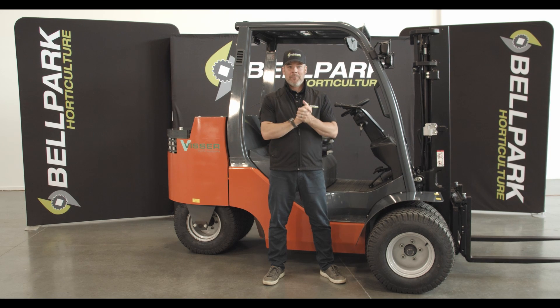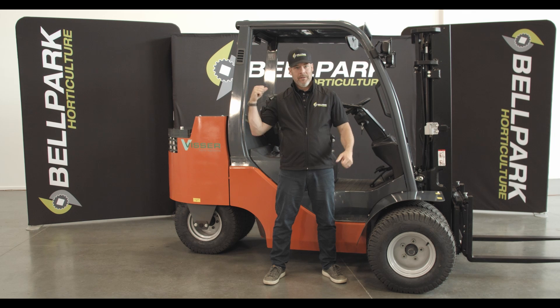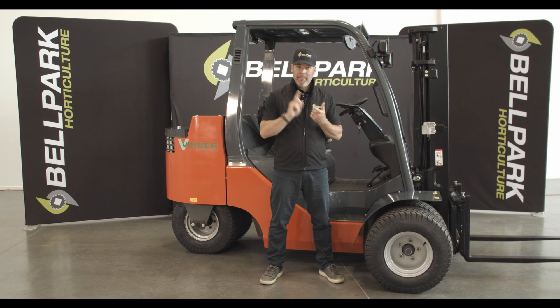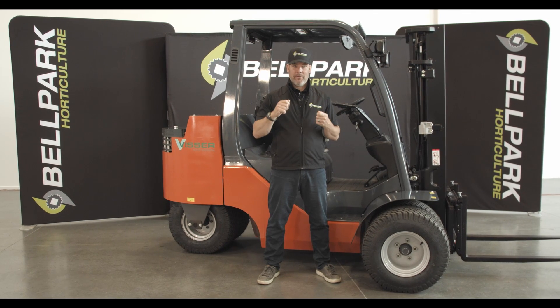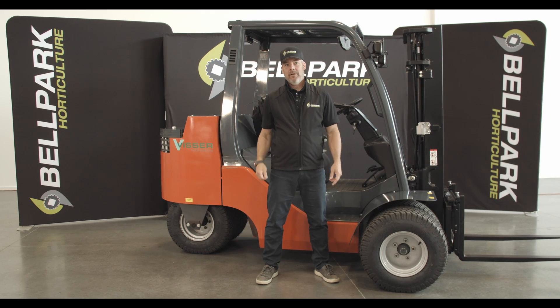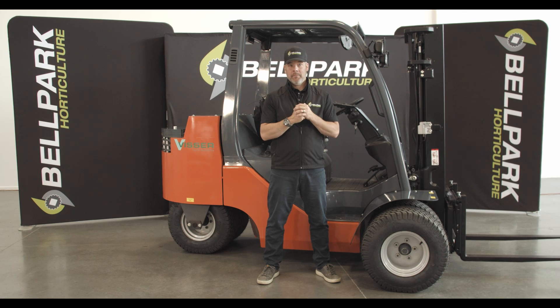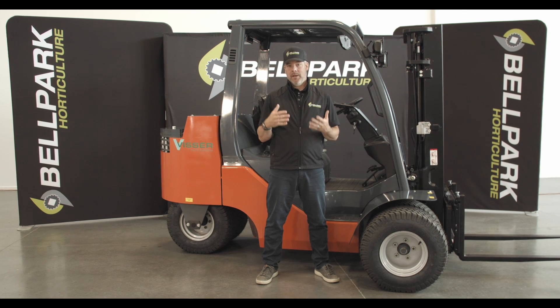Hi folks, welcome to another Bellpark video. Today let's talk about the Visser V-Toy. There are many things that make the Visser V-Toy unique and put this machine at the top of its class when compared to other horticultural or agricultural forklifts. Let's talk about three of them in particular.